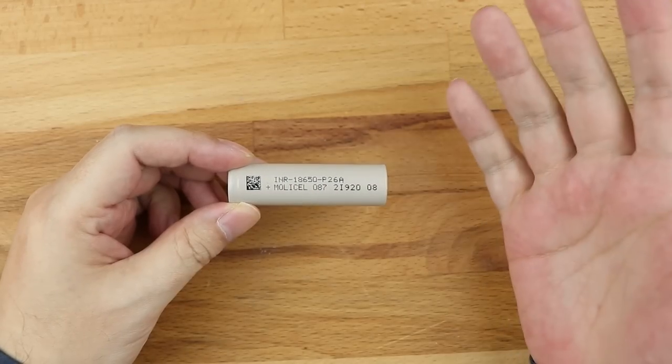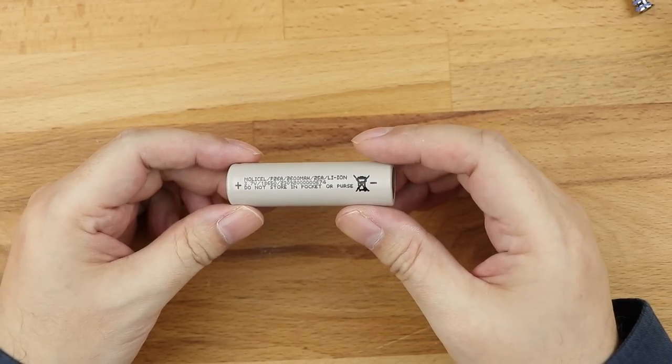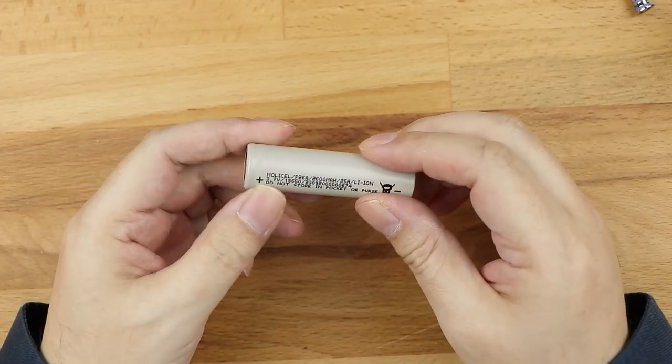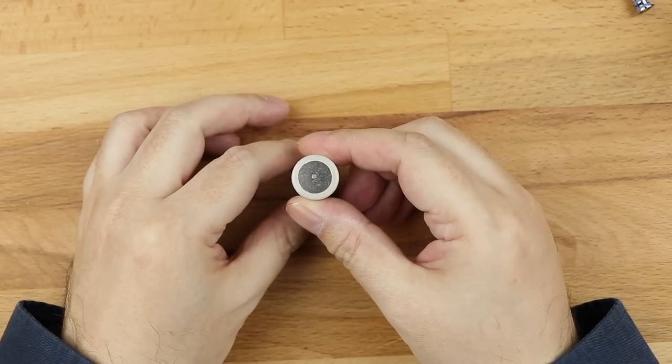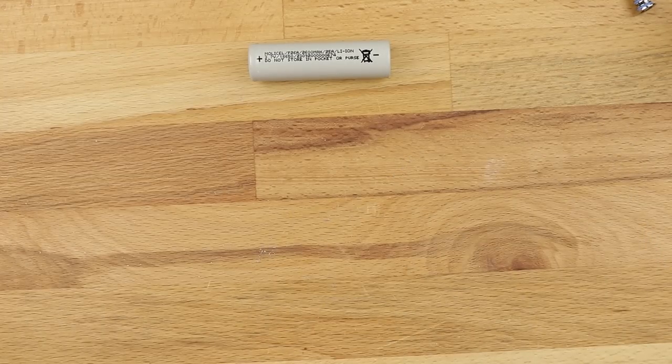This one's from Molicel. They're a very good brand, Molicel. The way this thing works is as you'd expect: positive at the top, and it's usually marked negative at the base. But it doesn't end there — that's your general common 18650.